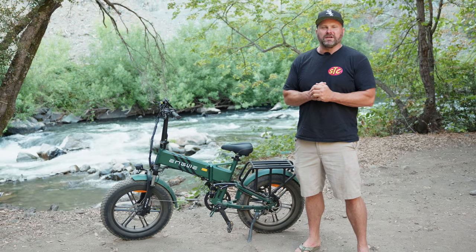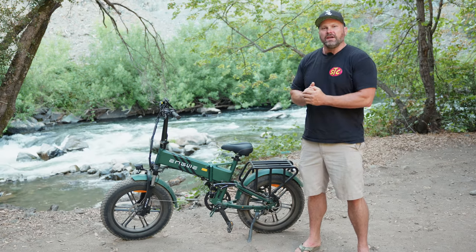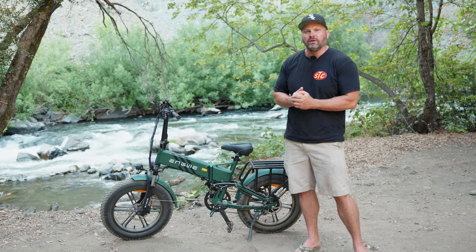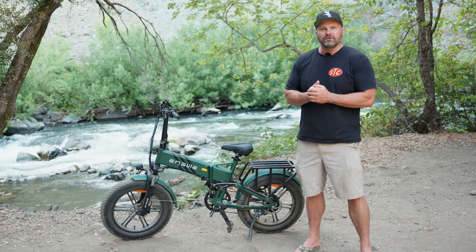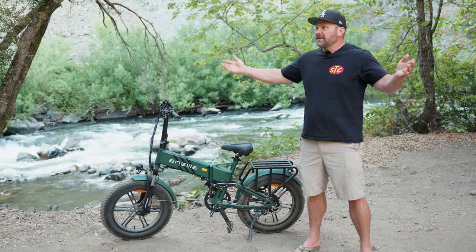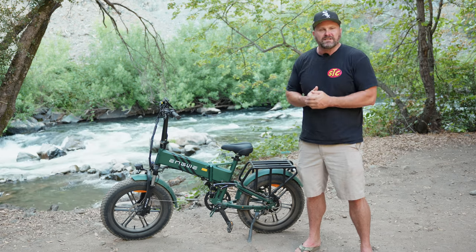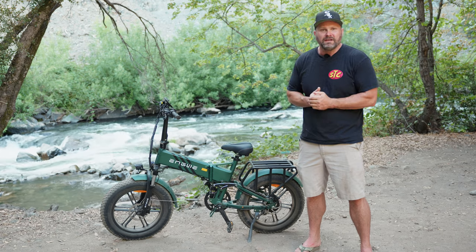Hey, what's up guys? Welcome back to the channel. Today we're going to be checking out the $1,299 Ingue Engine Pro 2.0. They market this as the Outdoor Adventure Electric Folding Bike, and that's exactly where I'm at. So we're going to see if this bike is up to the task of being your new camping e-bike.